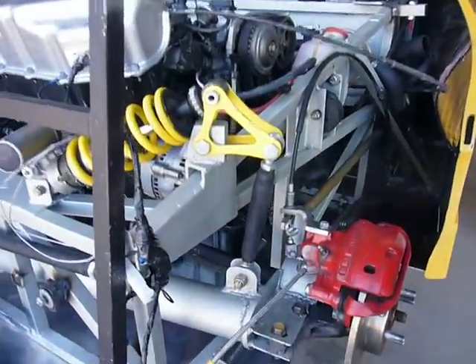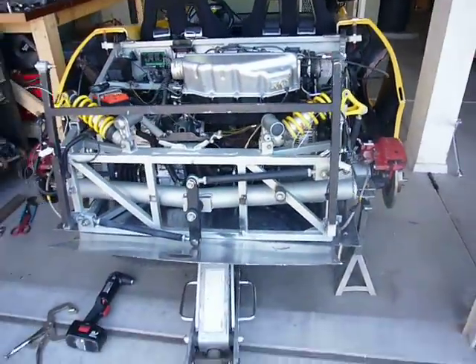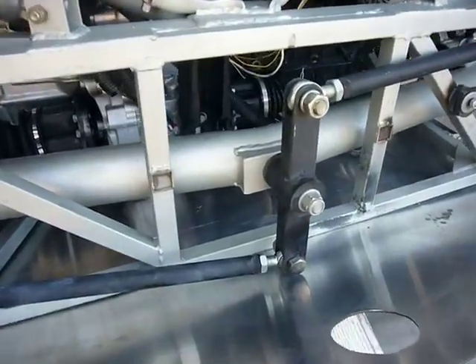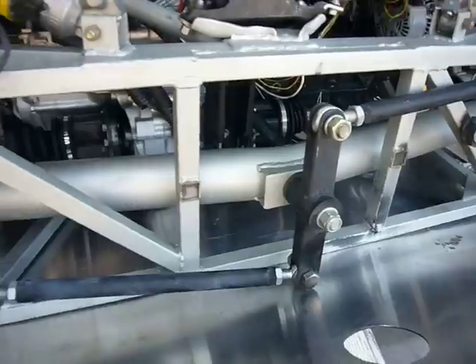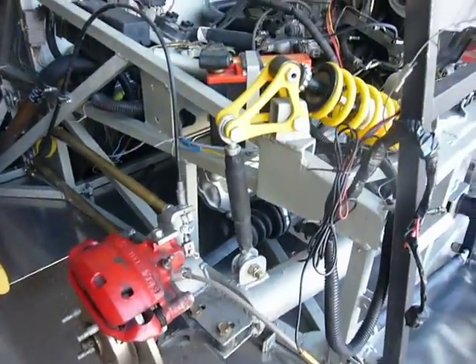And going off the ground again. So it pivots on that center point right there, and it's suspended on each side by push rods and bell cranks.